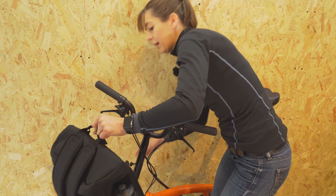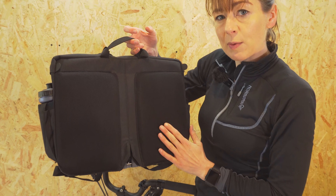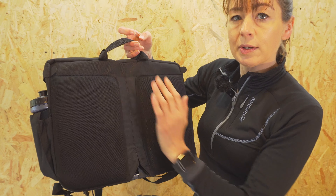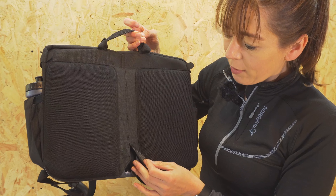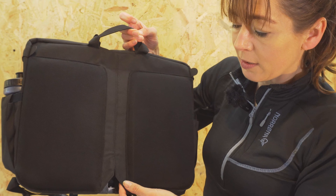On the back of the backpack there's some padding so it's comfortable when you wear it. It's also got a breathable strip so you don't get sweaty. The front carrier block mount is much neater because it has material around it, so it's very discreet.